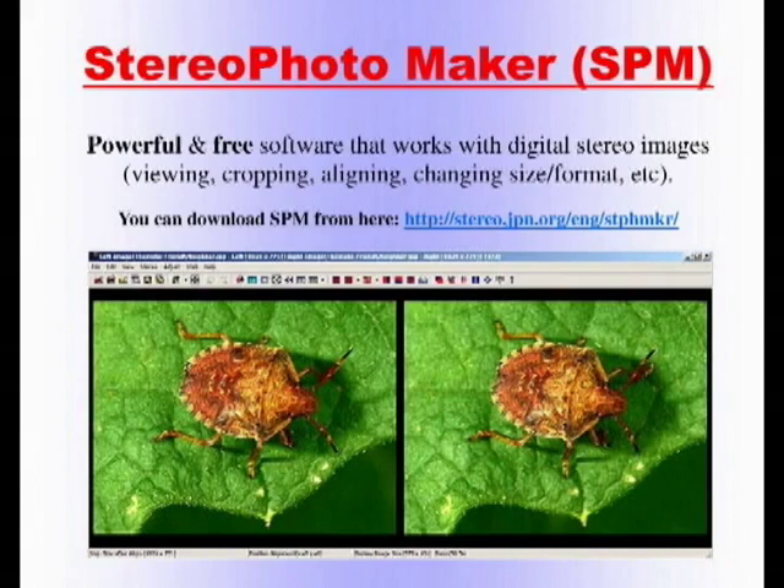Stereo Photo Maker is a powerful and free software that works with digital stereo images. It will do most of the stereo editing you need and will also work as a viewer. You can view, crop, align, change size, and change formats using this program. You can download it for free. It doesn't need any installation — you can put it on a flash drive and carry it with you, and you can even open more than one instance at the same time.